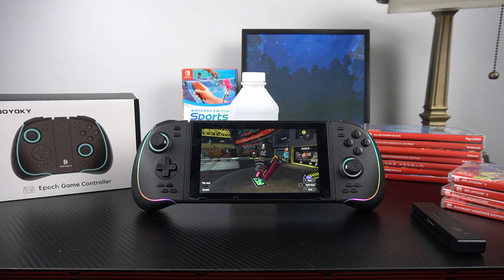Hey everybody, Travis Bowman here. We've got a brand new Nintendo Switch controller to take a look at today by a brand called Doyoki — I think that's the correct pronunciation. This is called the Epic or Epoch, though I'm pretty sure they meant it to be Epic.